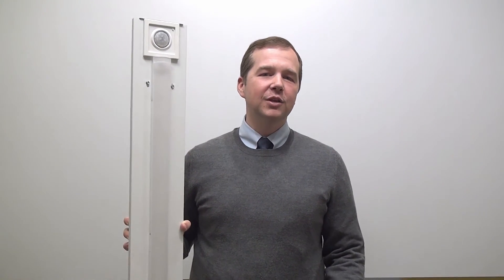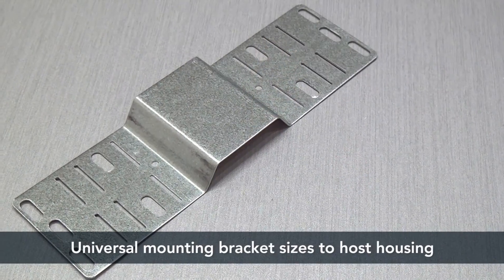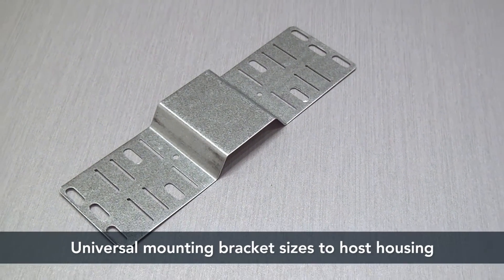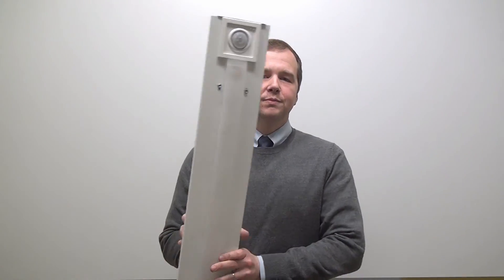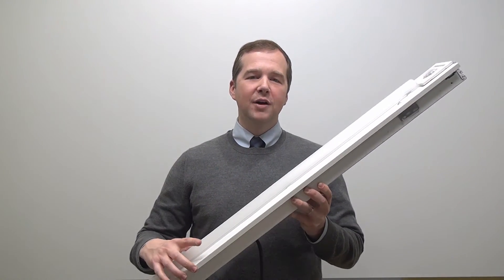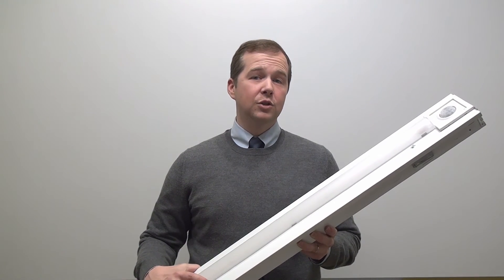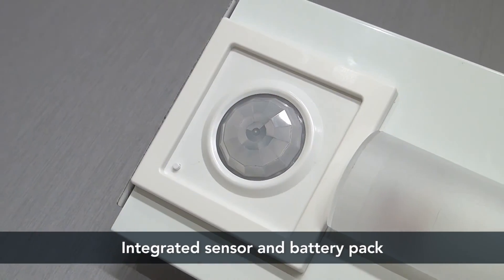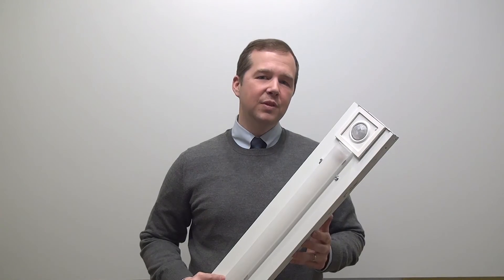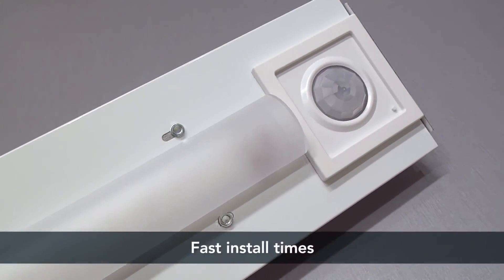Enter the MRSL. The MRSL is your ultimate solution to your relight needs. The MRSL can install to any channel that's two and three quarter inches in width up to five inches in width. The key is the MRSL's universal mounting bracket, which can be bent to size to accommodate the host housing. To install the MRSL, simply bend the bracket to size, install it to the channel cover itself, and then make your wiring connection and mount the assembly to the channel cover. The MRSL installs quickly and easily and integrates a sensor as well as a battery pack option. At the end of the day, the MRSL gives you leading performance and it's easy to install. So why would you choose anything else?